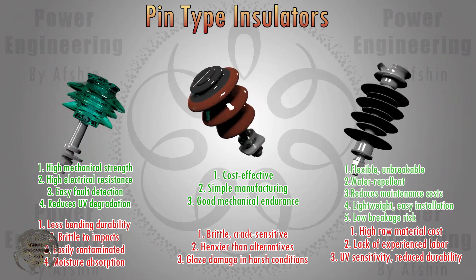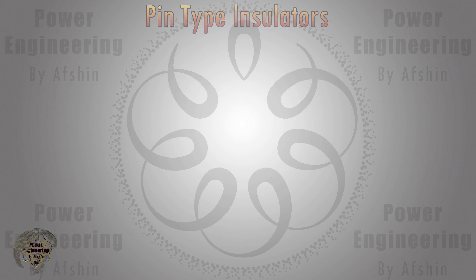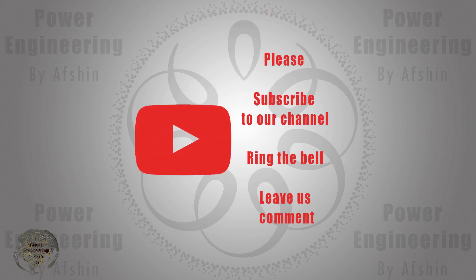In this video, porcelain, glass, and composite pin-type insulators were introduced. We hope you found this video informative. For more information and to watch other educational videos, subscribe to our channel and share your thoughts with us. Until the next video, goodbye.